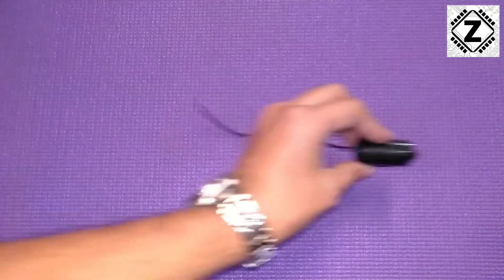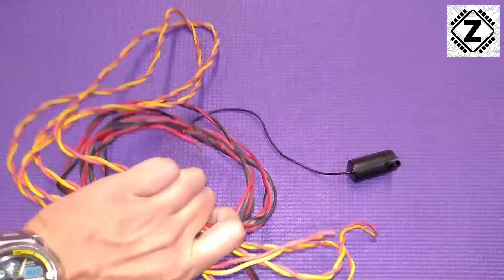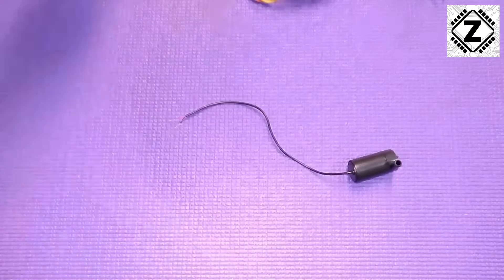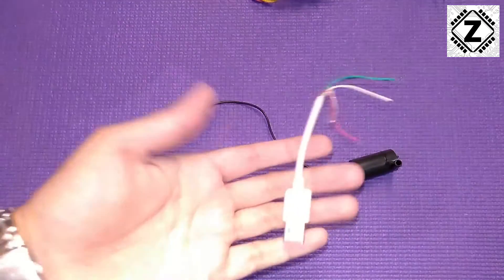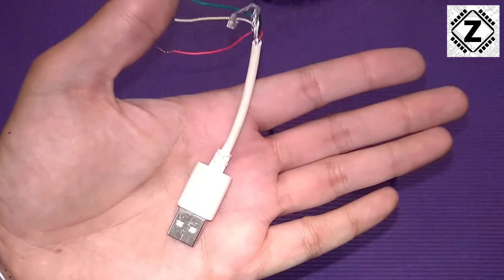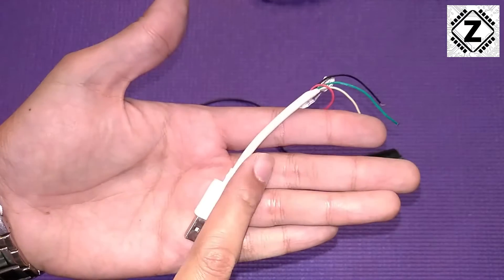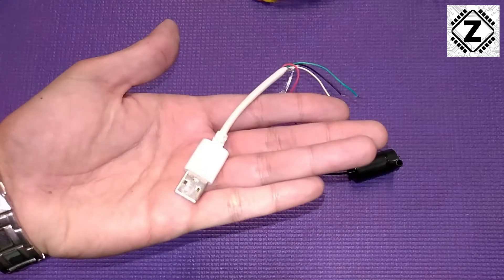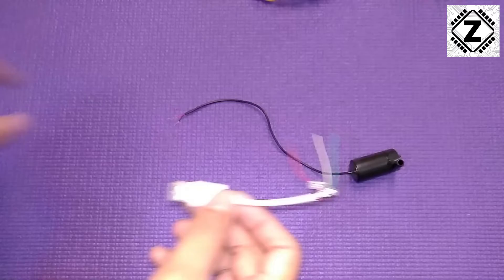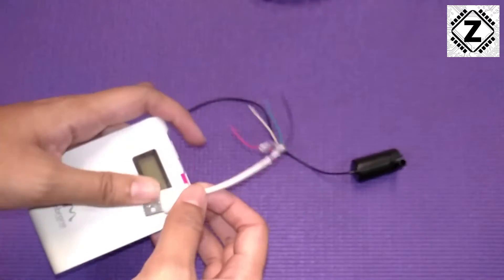Because the wire provided is so short, I decided to extend it using a bit of scrap copper wire. And since we're extending the wire anyway, I thought — why not make it USB-powered? So I have this scrap USB plug salvaged from old mobile charging wires. The benefit is that you can power the pump using a power bank.